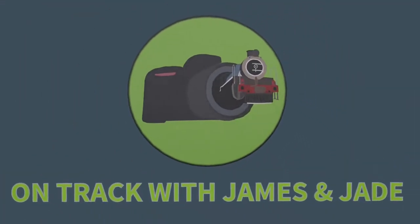Today we're talking all things safety when photographing trains. Hi everyone, welcome to our second episode. We hope you enjoyed the first episode and got great value out of it. Today, we're talking about safety around the railway.